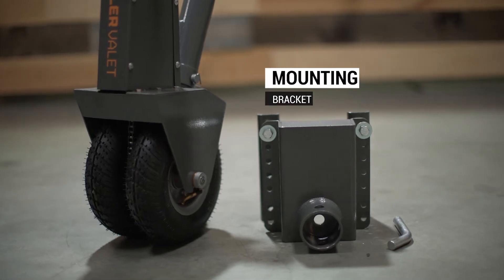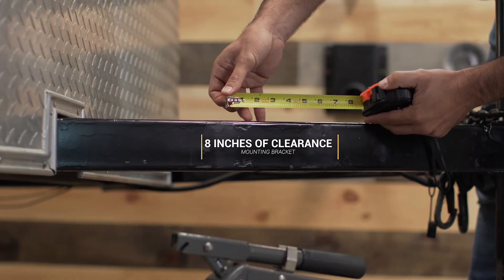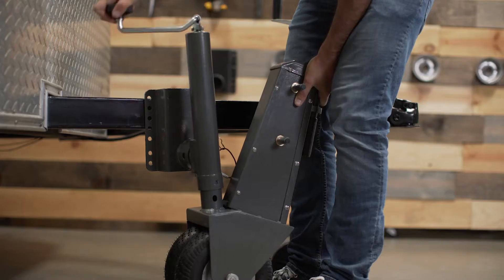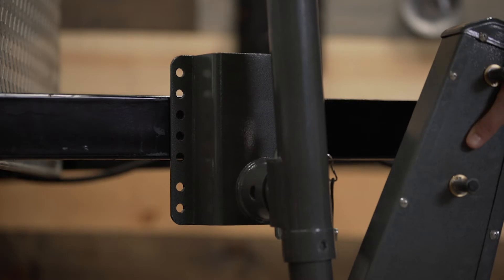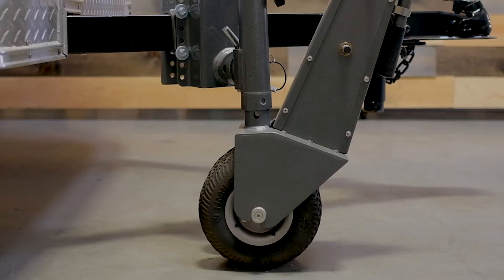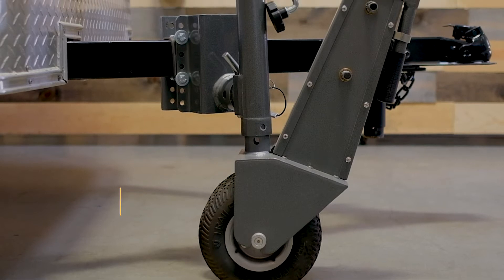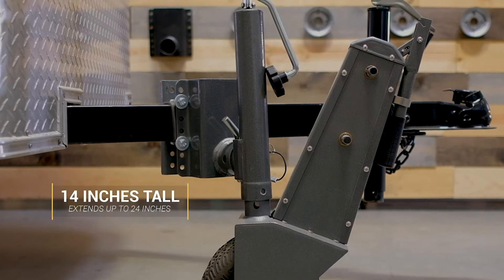We're going to start with the mounting bracket. You'll need to make sure you have 8 inches of space on the frame of your trailer tongue to properly mount the bracket. With the unit attached to the mounting bracket, measure out where you want the mounting bracket placed and which holes you're going to use before installing. From the mounting point to the ground, the unit sits at 14 inches tall and can extend up to 24 inches tall.